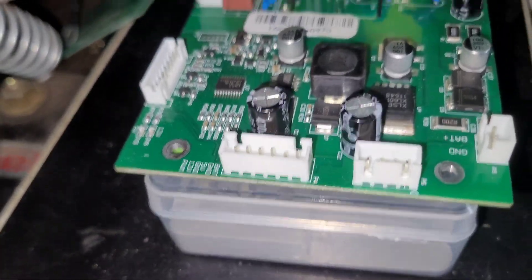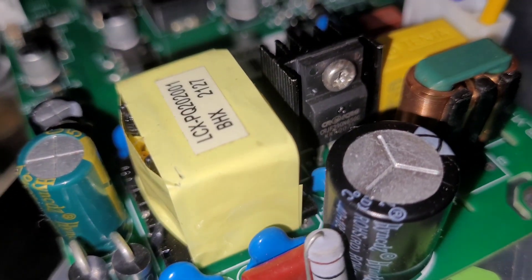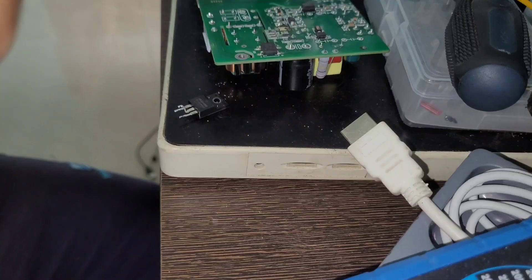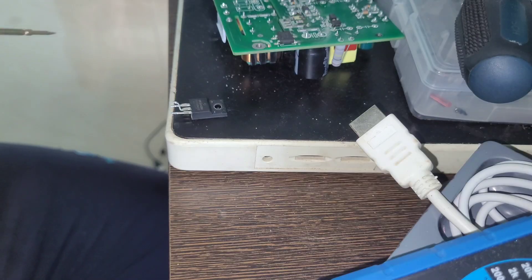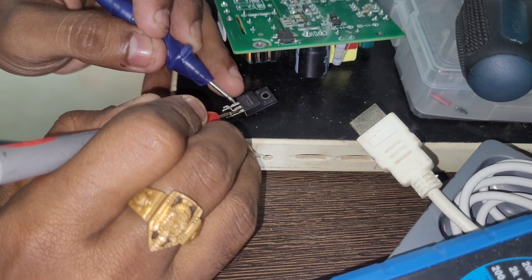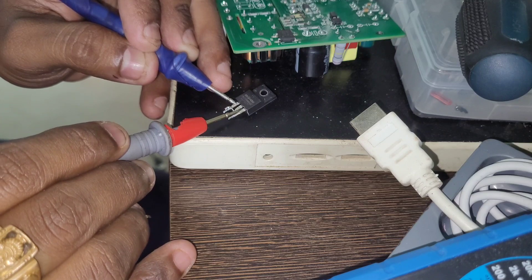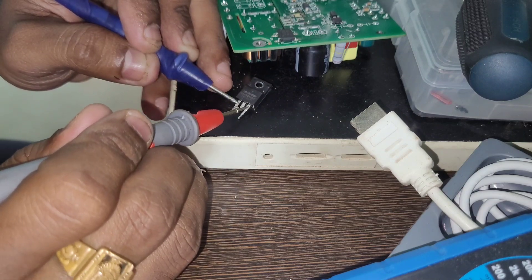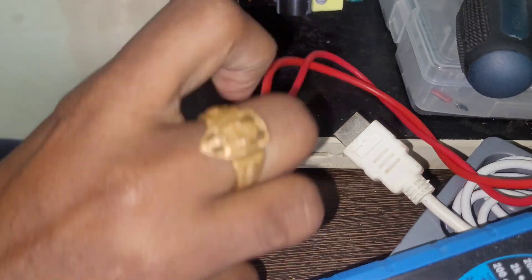We will remove this MOSFET and see whether the problem is solved. Now we've removed the IC. Let's check it with the multimeter — put the multimeter into continuity mode and check gate and source. The gate and source are shorted. How about the drain? The drain does not have a short. So this MOSFET has a short between gate and source. Let's change it.